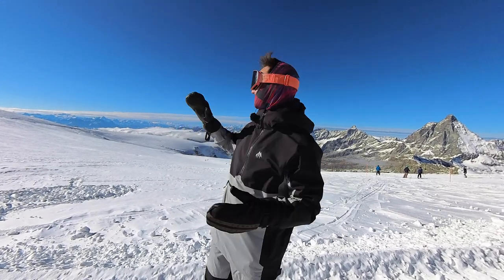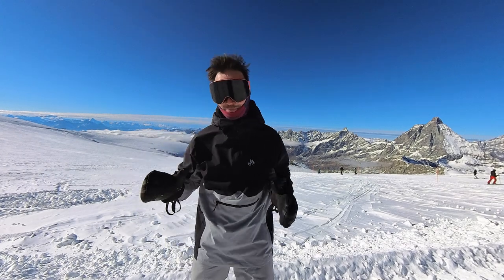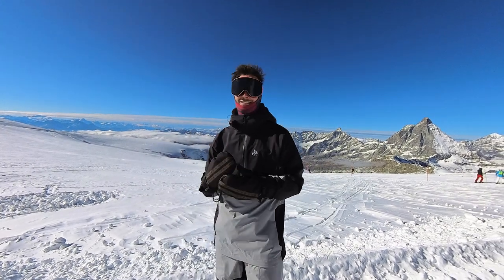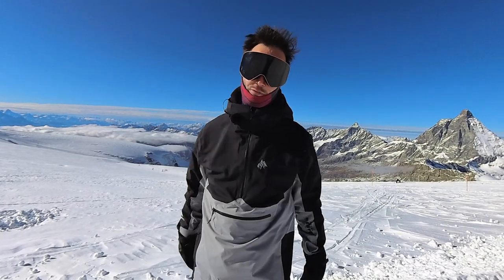Hey guys, Malcolm Moore here — just check out that epic view. It is insane up here. But anyway, down to business. Today I'm going to be talking about the Insta360 X3 camera.